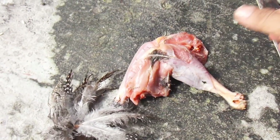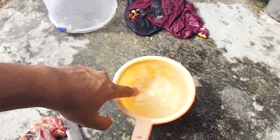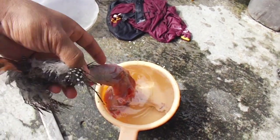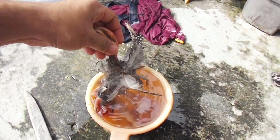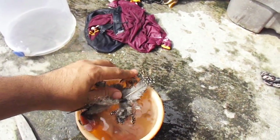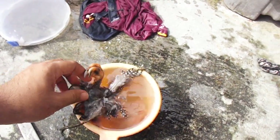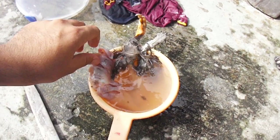Di sini saya siapkan dulu air hangatnya. Setelah kita rebus air hangat — jangan terlalu panas — kita rendam daging ayam, ataupun burung, ataupun ikan juga, asal yang masih segar awalnya. Kita rendam seperti ini sampai hangatnya masuk ke dalam tulangnya.